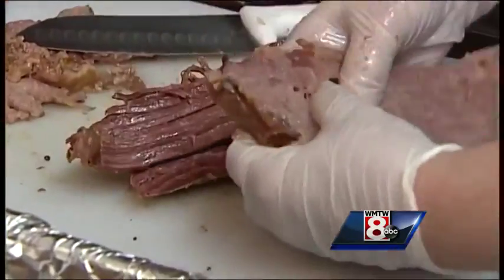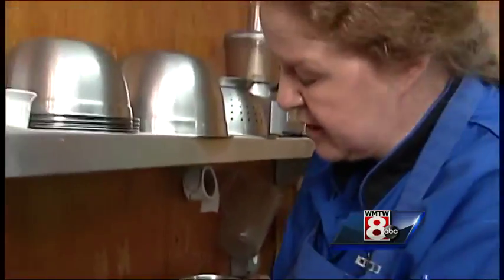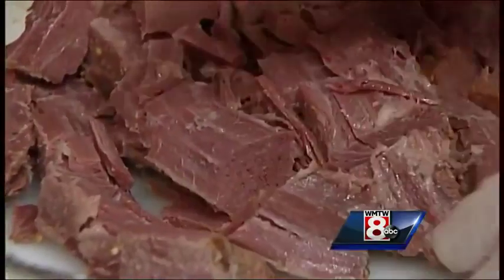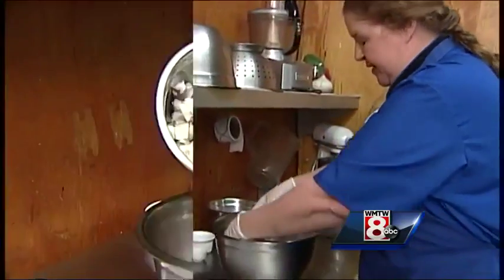You pull it apart — you don't chop it up. What I'll do is break it into chunks, nice big chunks, because we want the meat to outweigh the potatoes. People are real meat fans of this dish.